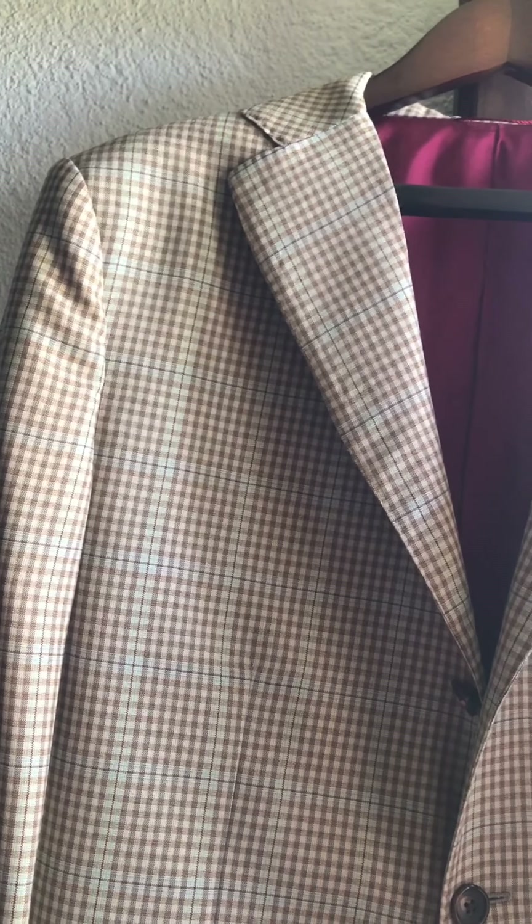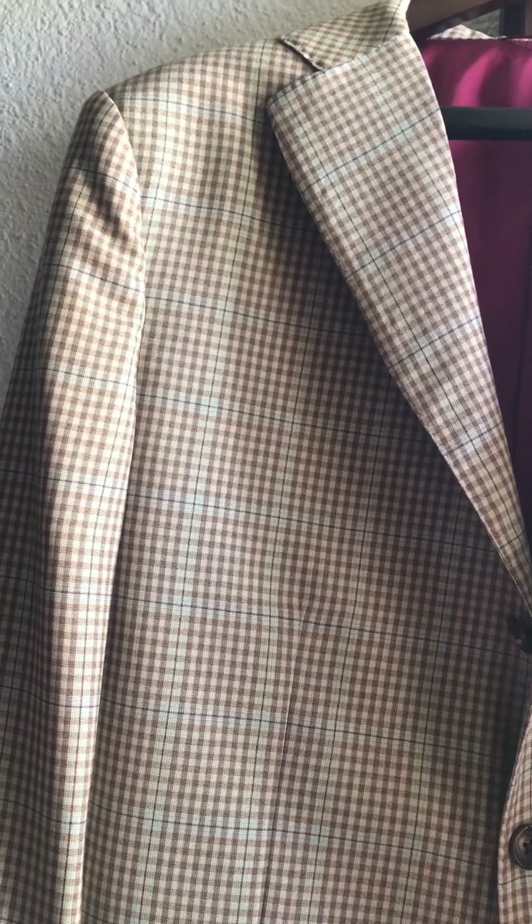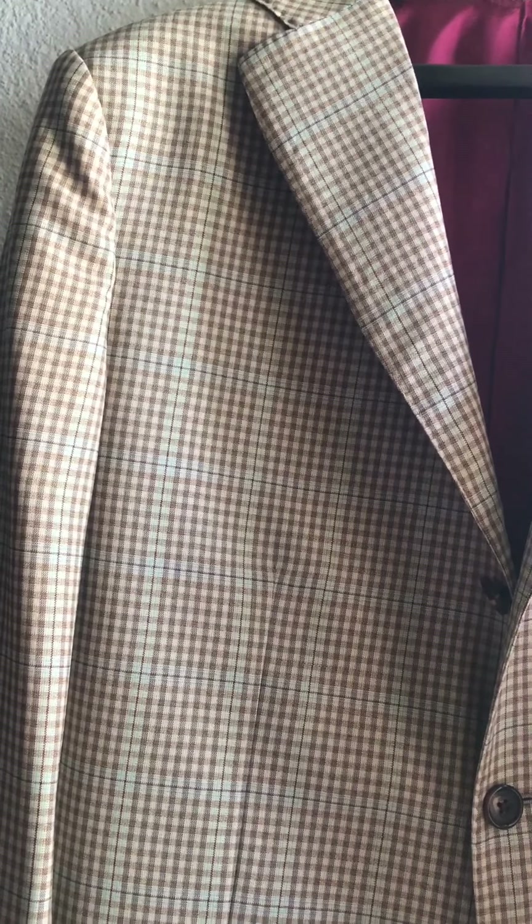I probably wouldn't wear a tie, but maybe something knitted if you really have to. A knitted tie would be fine — brown, blue shades, green shades, that sort of thing, pastel colors.